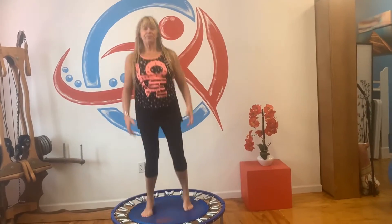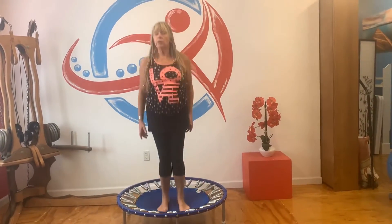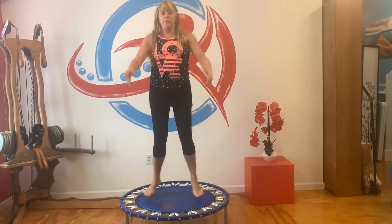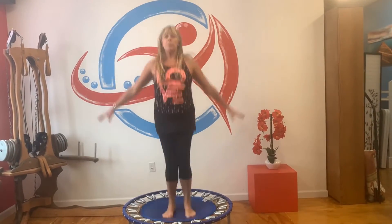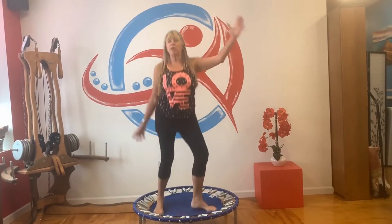Jumping jacks — modified jack. Remember if you're on a bungee cord rebounder, you want to go slower, so don't try to keep up with the pace we're doing on the spring rebounder. Just do the movement. Circles. And the breathing. Now let's twist. If you can't do a twist, you can do one leg for four and then switch — count yourself a couple of fours on each side.